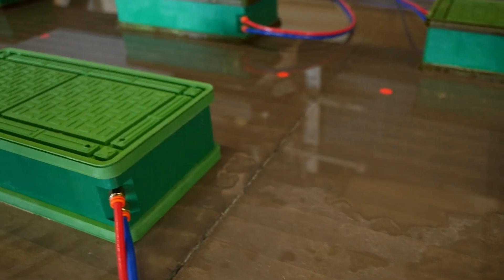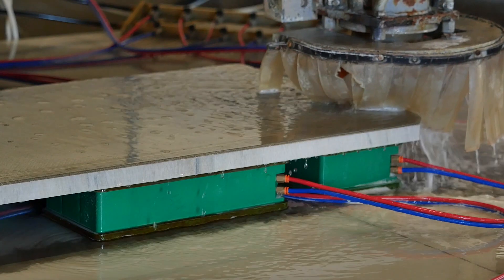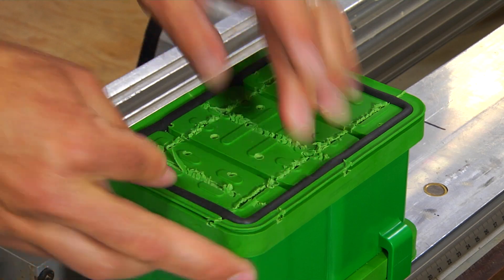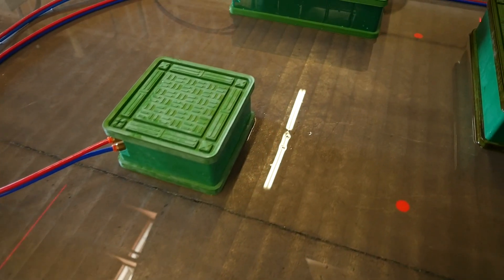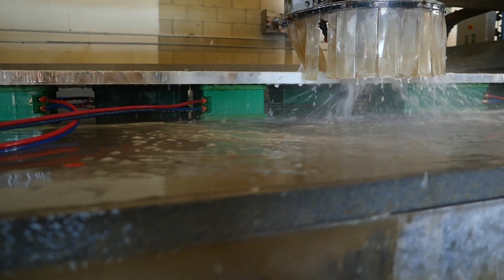At BVC, we saw an opportunity to improve the functionality, performance, and longevity of existing vacuum cups. Our hard work and problem solving has led to a revolutionary change in the vacuum cup industry, and we're just getting started.